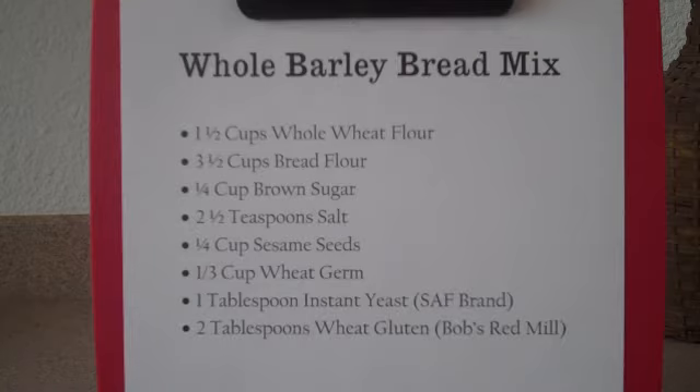What this does is it helps the mix be a lot lighter. I prefer my breads to be light and fluffy rather than real heavy. If you don't have it, don't worry about a thing. Just go ahead with the ingredients without the wheat gluten and it'll be just fine.